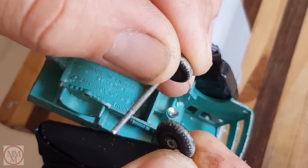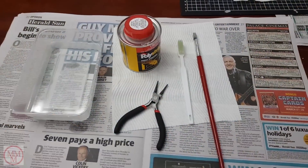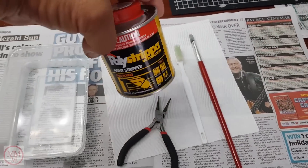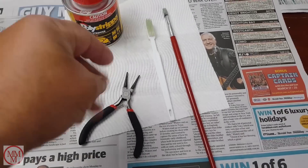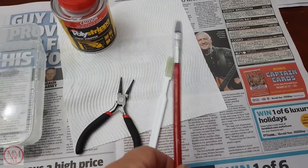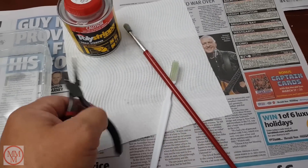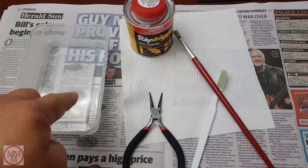I'll be reforming the end of the axles later in this video. Next stage is the paint stripping. I use a product called Poly Stripper. I apply it with a paintbrush and remove it with a toothbrush. Because it's caustic I use the pliers to hold the item, then wash it off in a bath of water.